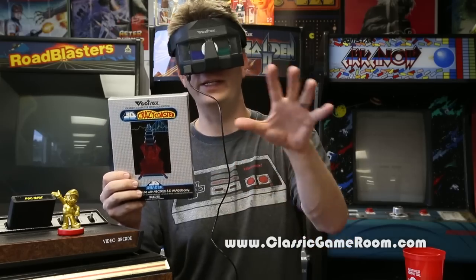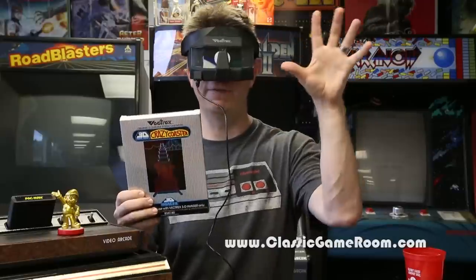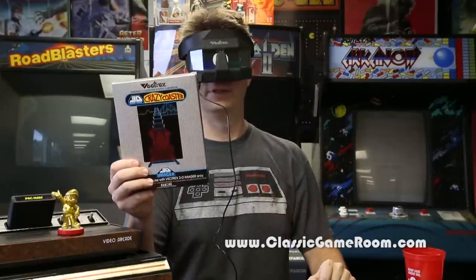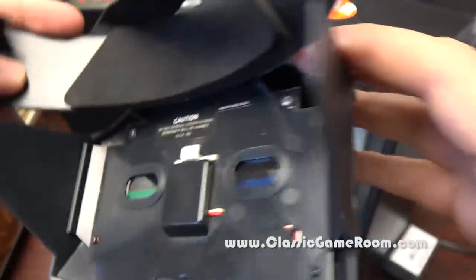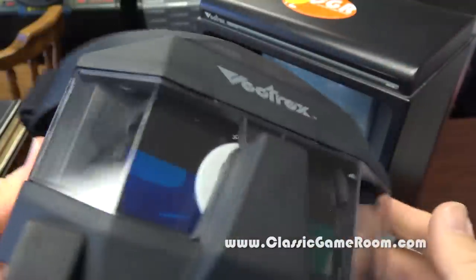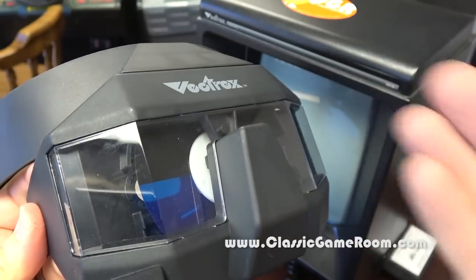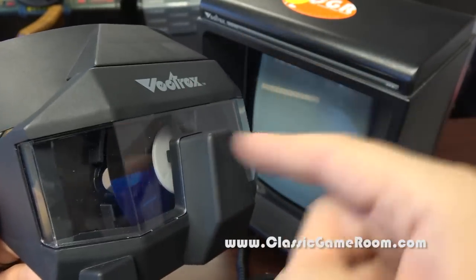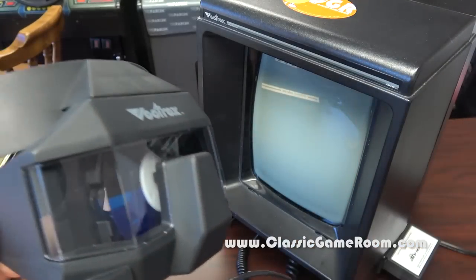Hopefully you're wearing your 3D imager while watching this review, otherwise you won't get the full 3D effect. The Vectrex 3D imager does not work in the same way that something like PlayStation VR, Oculus Rift, or even the R Zone works — that thing is terrible. This works by spinning the color wheel, creating a 3D effect off of images displayed on the Vectrex screen.